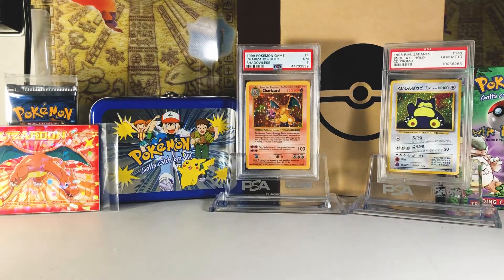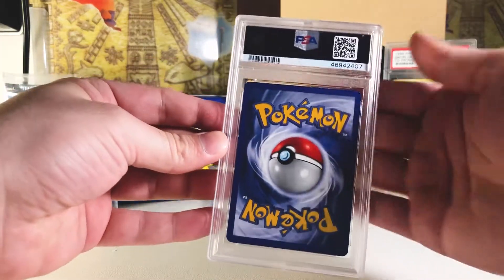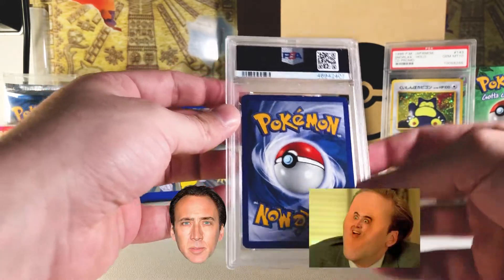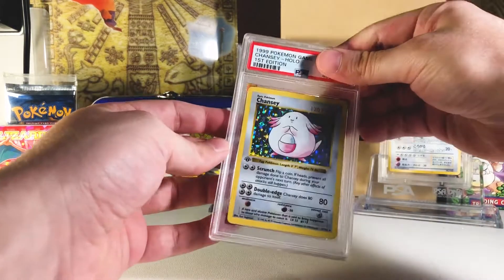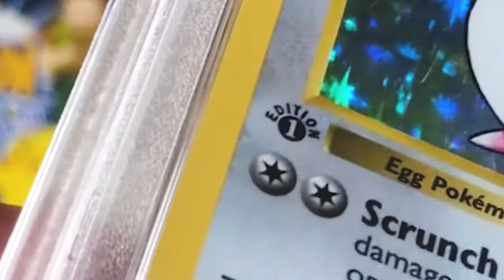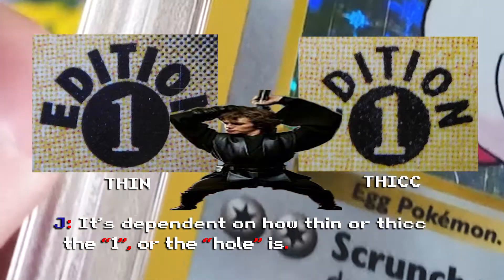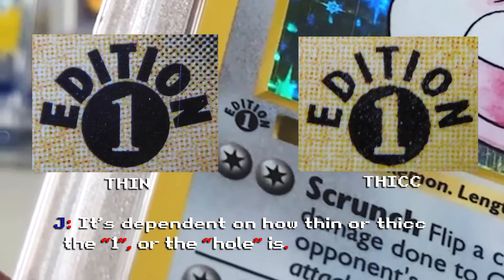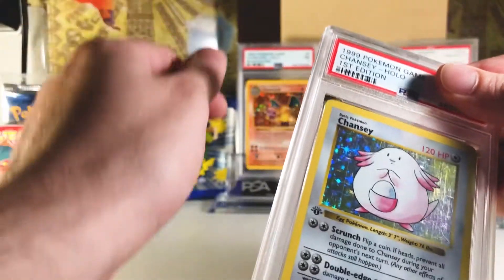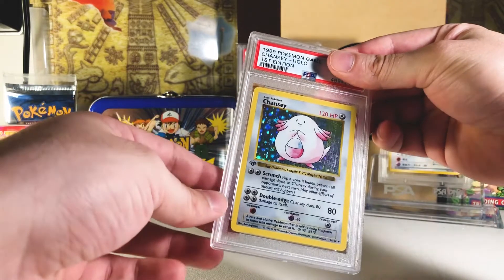Next card — the top's got a little bit of Chewbacca action going on, and the bottom corners have a little nick each. Let's flip it around — it's another Chansey! It's got the thick stamp just like the other one. The thick stamp means the first edition symbol has more space for the one — there's more ink but the number itself is thicker. It's counterintuitive: you'd think the thinner ink would be called thin, but it's called thick because the number one is allowed to be thicker. That's just how they named it.